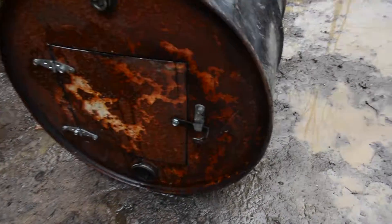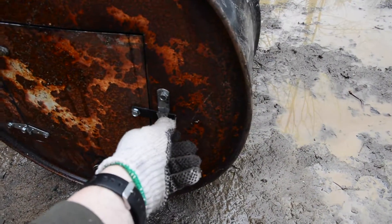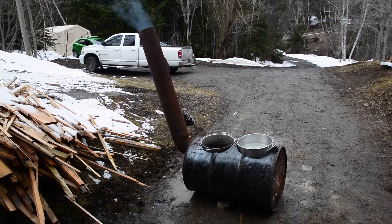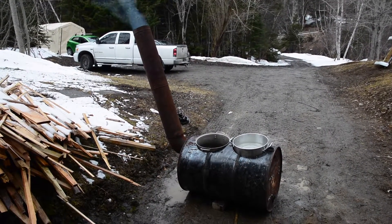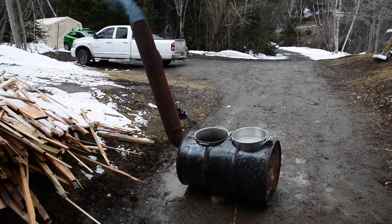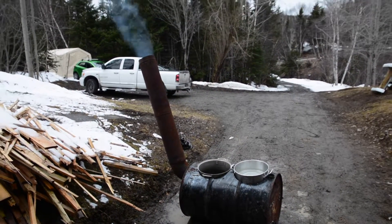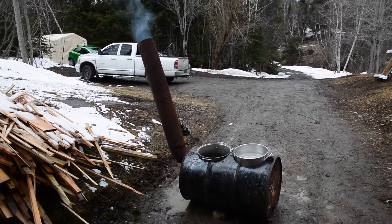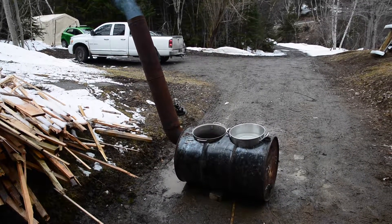I got a fire lit in it now to burn some of the oil and paint off. That's just water in there, not sap. We'll get it burnt off and then get the sap going later.